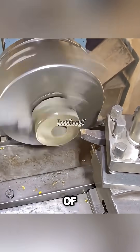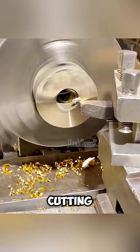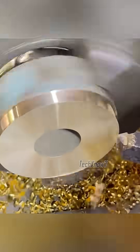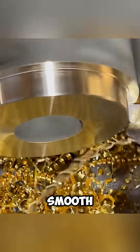The process begins with a block of brass, pre-cut and placed firmly in the lathe chuck. The cutting tool moves across the surface, removing material layer by layer. Brass is soft and easy to machine, so each pass of the tool feels smooth and controlled.